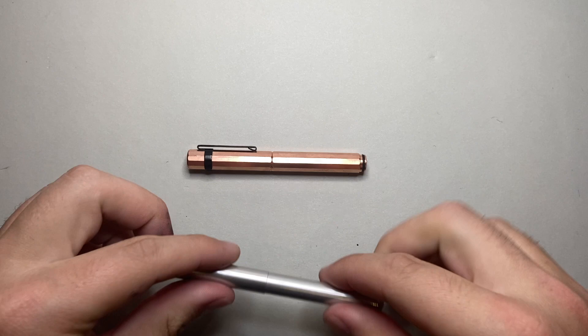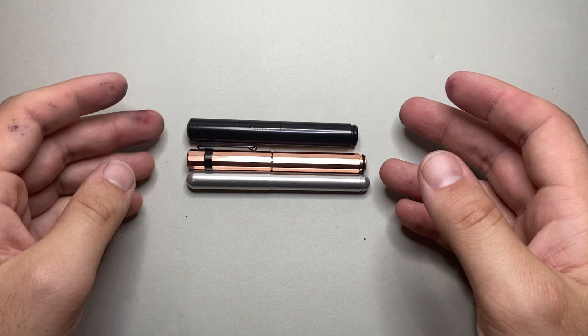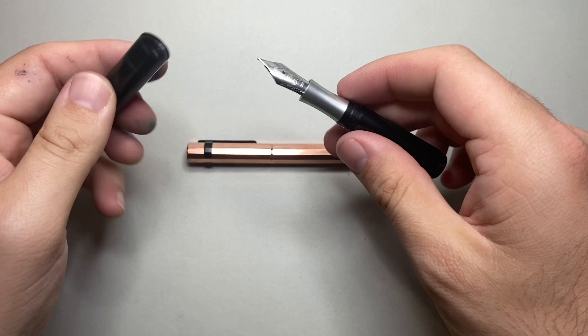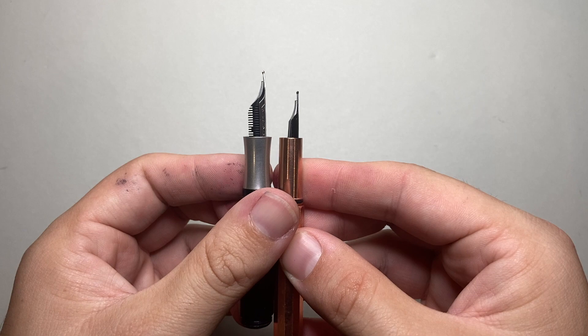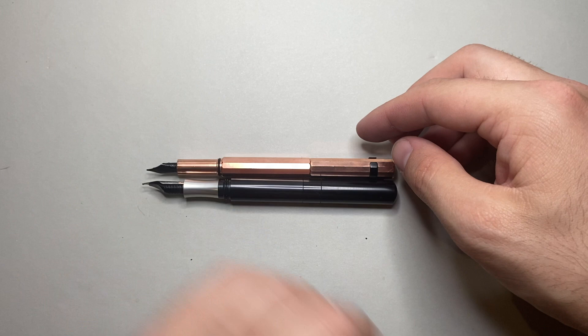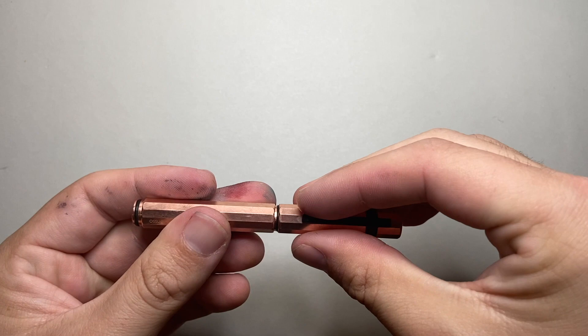I want to show you a couple of other pocket pens just to give you an idea of size. This is the Kaweco Lilliput, which is an absolute favourite small pocket pen of mine. And then the Schoen Design Pocket 6. The Enso is a little bit longer than the Schoen Design, but the Schoen Design is a little wider because it comes with a number 6 nib as opposed to a number 4. They both end up being good-sized pens when posted — good-sized for full writing — and both are really nice writers with Bock nibs.